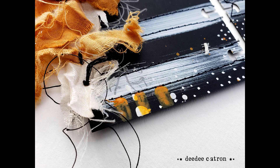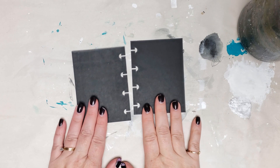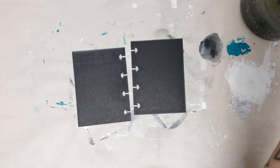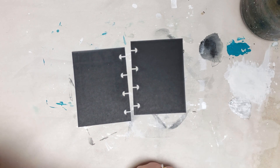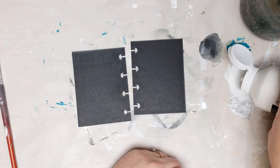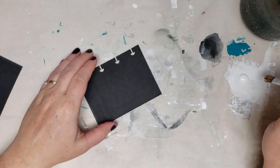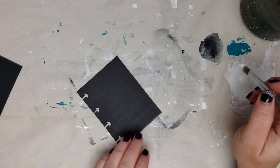A disc-bound journal is cool because your pages come out and go back in really easily, and you can work on them outside of the journal, then they go right back in when you're done — no restringing, re-threading, or re-binding. This paper is super thick. The two pages I'm working on today are three inches by four inches, and they come in a variety of sizes. The binding cut can be mixed and matched, and the little discs come in two sizes so your journal can get really thick or stay on the slender side.